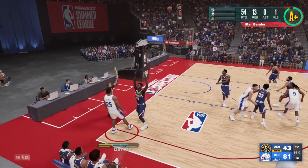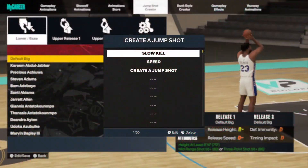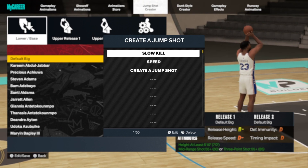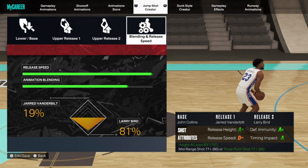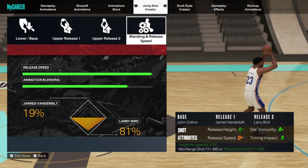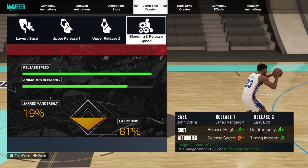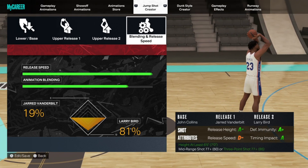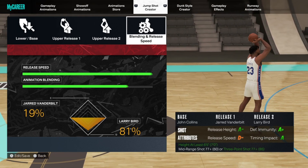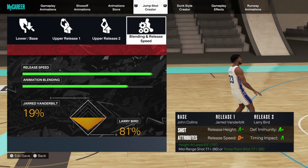I'm going to show you guys exactly what the jump shot is right now. As y'all can see, this is the jump shot up top. I call it Slow Kill and you're going to see why in a second. The shot is base John Collins, release one Jared Vanderbilt, release two Larry Bird. Full release speed, and all of these jump shots are made for very early release timing — make sure it is very early release timing or you're not going to make these jump shots.